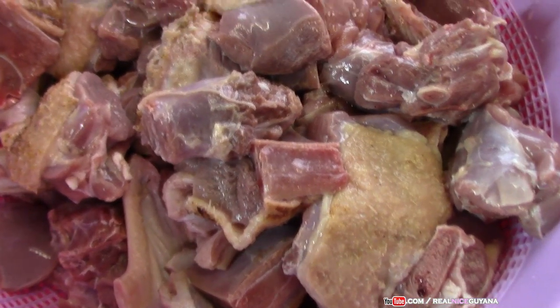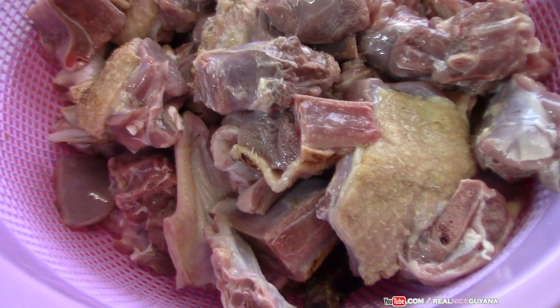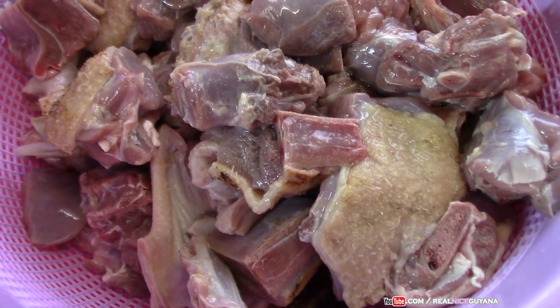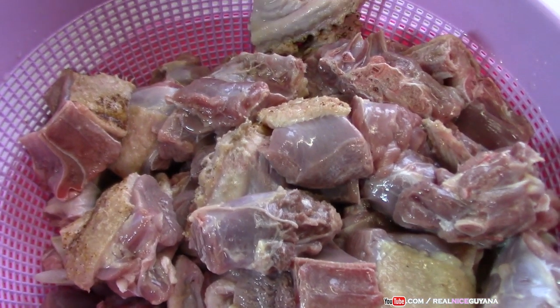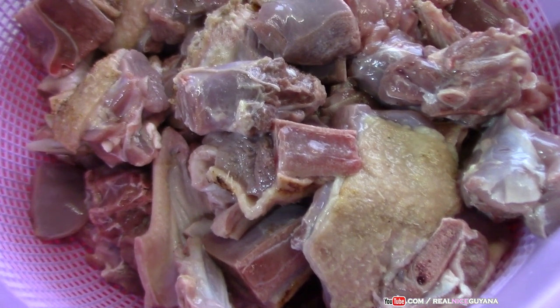As you can see, mom has removed some of the skin from the duck but left some of it on. She says one of the important things in getting a good tasting duck curry is to have some of the skin left on, so the fat from it helps cook the curry.